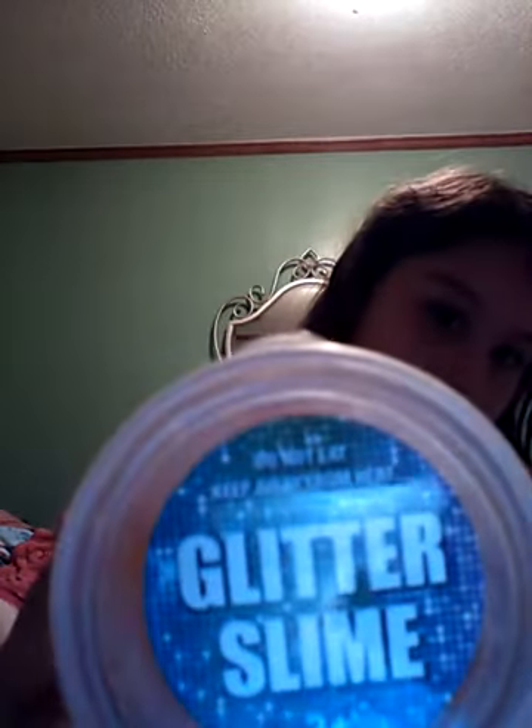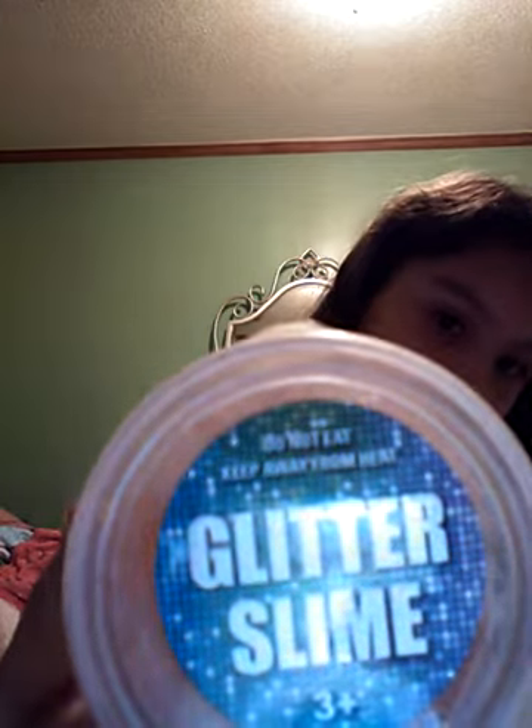The store-bought slime is called Glitter Slimes. It says 'do not eat, keep away from heat' — and that's Ryan's. This is what it looks like. It looks like jelly.